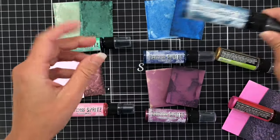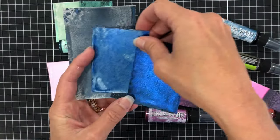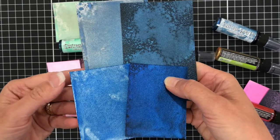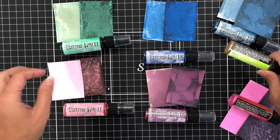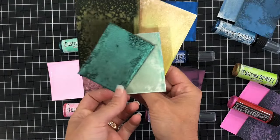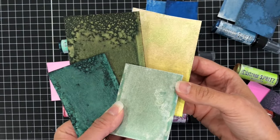I also have the Uncharted Mariner from the last release to compare to the Prize Ribbon. The blues are completely different — the Prize Ribbon on the bottom is much more bright, more of a bright royal blue, whereas the Uncharted Mariner on top is more dull, but still a beautiful blue. I also have the Twisted Citron, which has a bit of green mixed with a tint of yellow or gold, and compared to the Cracked Pistachio on the bottom, they are two completely different color greens.